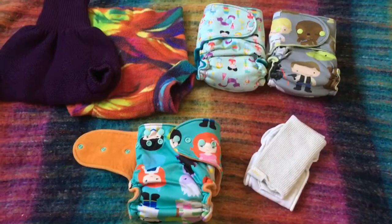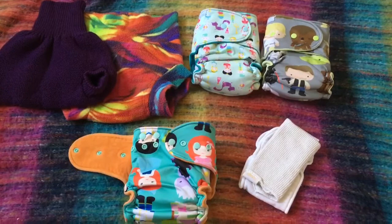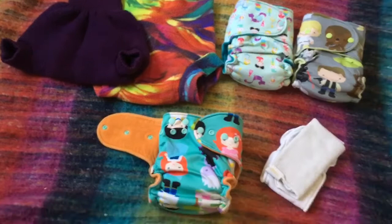So basically what I use are fitted nappies. I do prefer the hybrid fitteds myself because I feel like they have the extra layer of absorbency in the shell, which makes them a little bit more bomb proof. We use a fleece or a wool cover over the top.